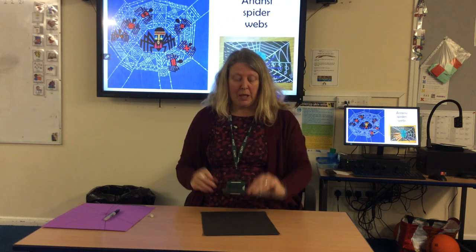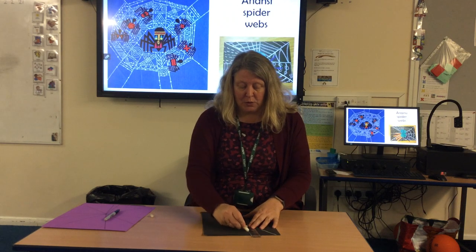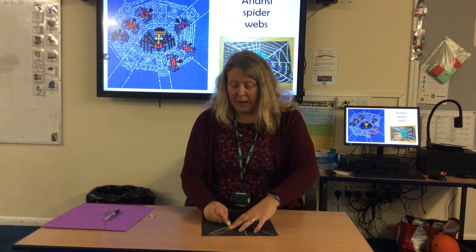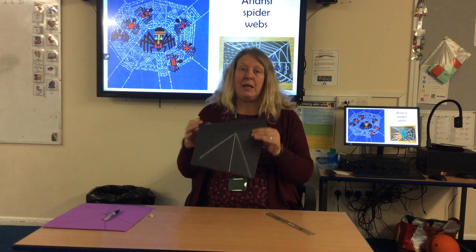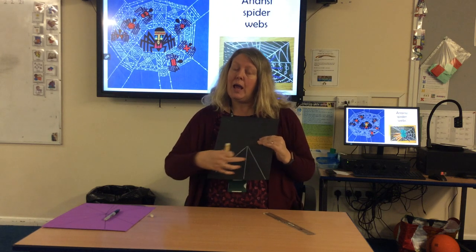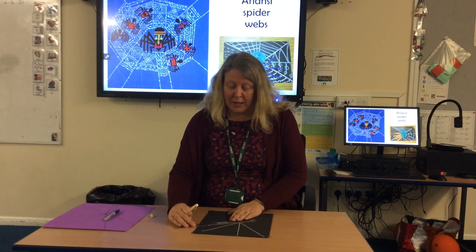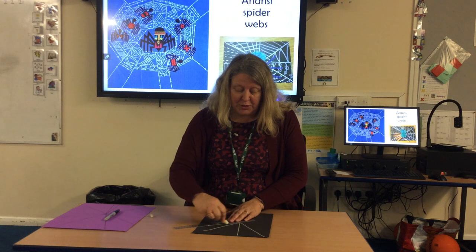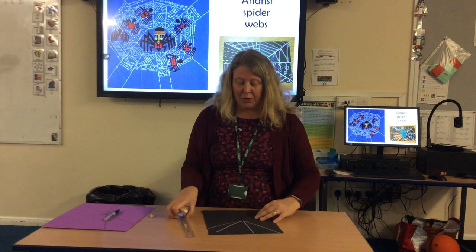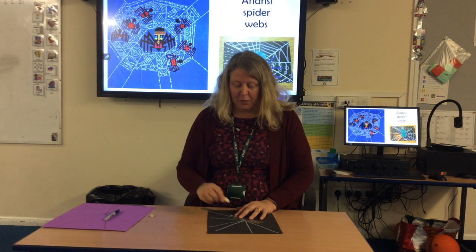Taking your ruler, you're just going to go around and make that spider web pattern going round. As you do that, be careful that you don't do the lines too close together or too far apart, and vary how you do them, because anything in nature isn't precise. You will get some bits of spider web which are closer together than others.